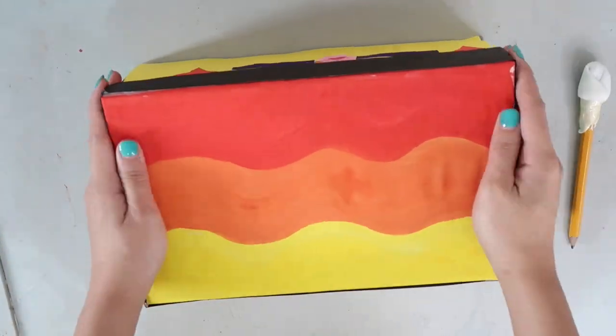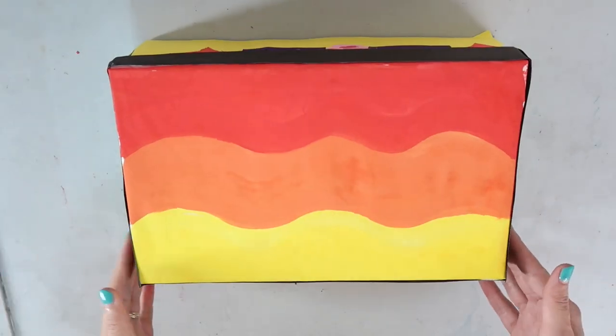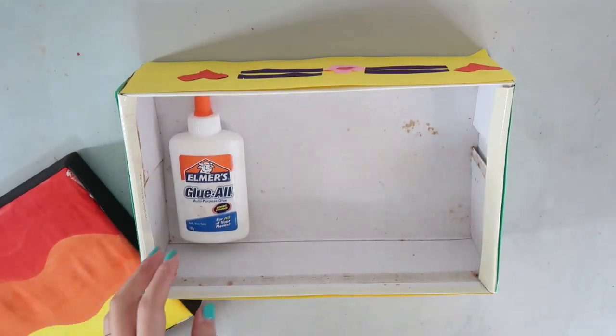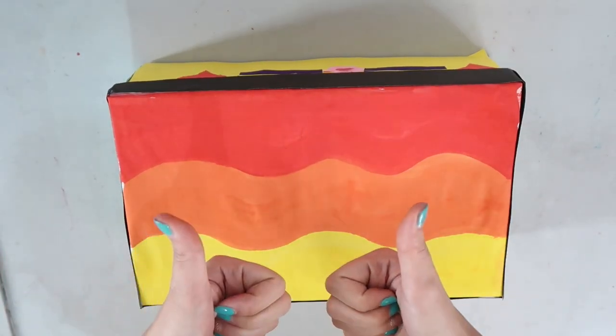There you have it — a shoebox drum! Since we didn't seal the box, you can even use it as a container to keep your art materials. Once you're done, take a photo of your work and pass it. Great job everyone! I'll see you soon! Bye!